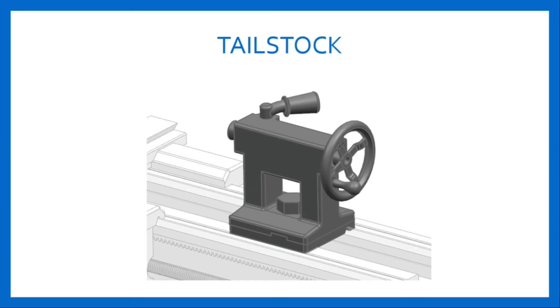It has a cast iron body with a bore to accommodate the tailstock spindle, and the top portion contains the spindle, tailstock handwheel, and a spindle clamp for locking the spindle in position. The end of the spindle has a taper bore for holding dead center, taper shank drills, and other tools.